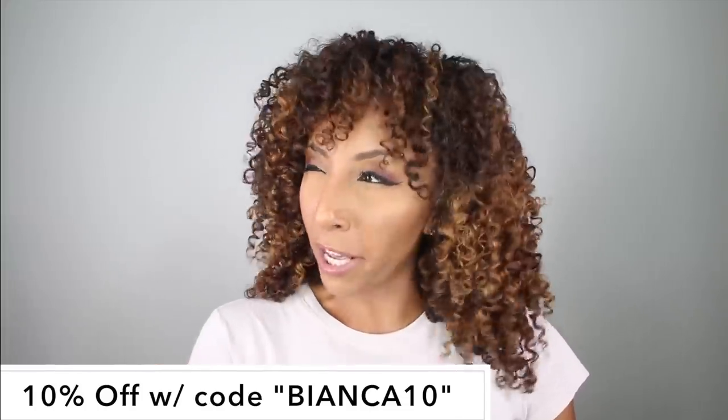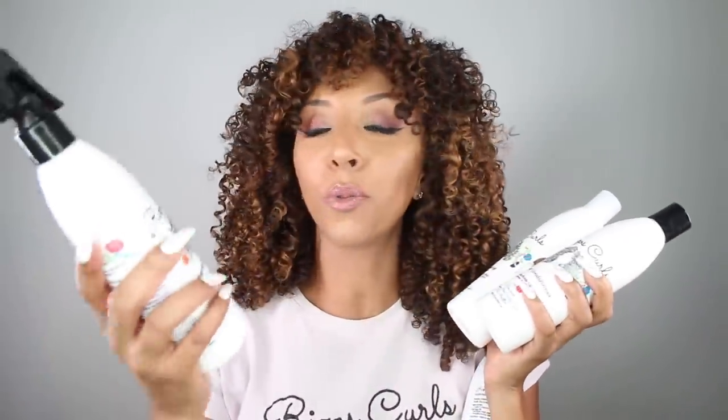And you know what's even better than 10% off? Free. Rizos Curls is allowing me to do a giveaway so you can win the entire Rizos Curls collection. All of their products are sulfate, paraben, and silicone free, and you have a chance to win the hydrating shampoo, the deep conditioner, the curl defining cream, and the brand new Refresh and Detangle Spray. Rizos Curls is a Latina-owned and women-owned brand. So to stick with the whole Latina theme, we're going to make this giveaway a little fun and also educational. My favorite word in Spanish is 'hipopótamo,' which means hippopotamus — I know it's a really random favorite word, it's just really fun to say.